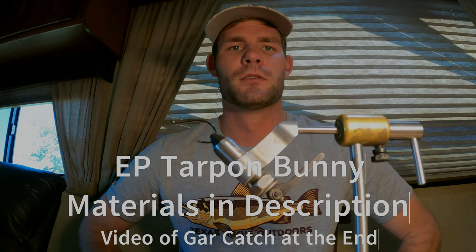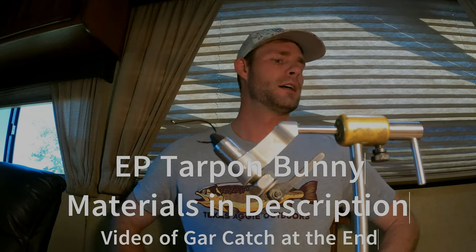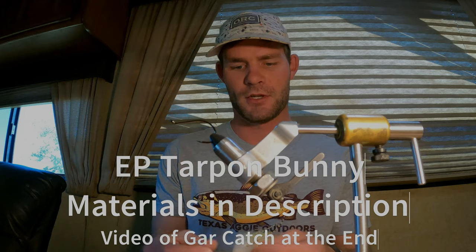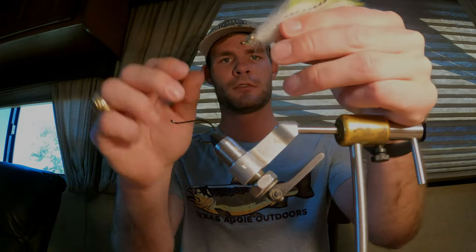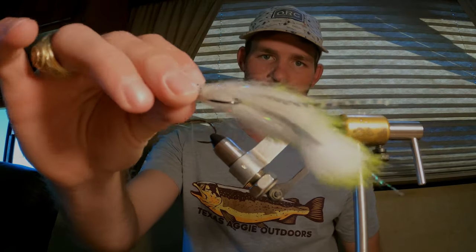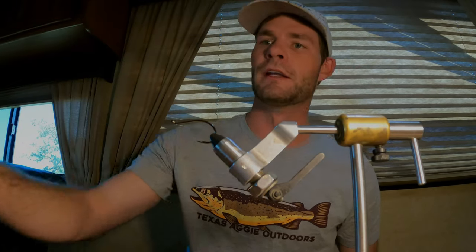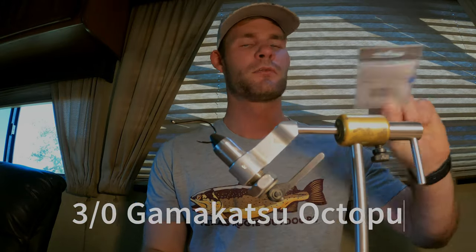I'm going to go fishing this weekend, but before I do I'm going to tie up a couple flies. One of the flies I really like — I tried it last time and it's got great action in the water. It's got a little rabbit tail, some EP brush, chenille, and heavy eyes. Worked really well — ended up sticking a huge guard with it while I was searching for tarpon down on the coast. I'll show y'all how to tie it.